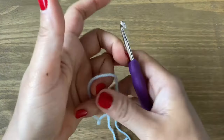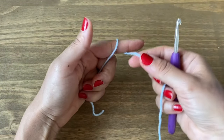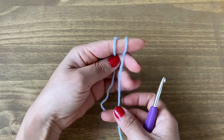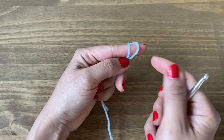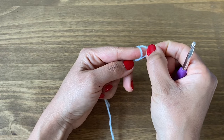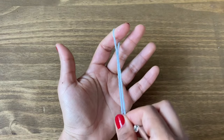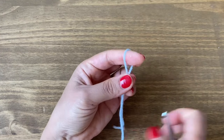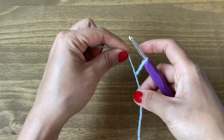We're going to start by making a slip knot. Wrap the yarn around your index finger, pick the yarn on the left and move it over to the right. Do this one more time — pick it off from the left and move it over to the right, but this time slip it off your fingertip. Hold onto these two, pull them down, and that creates your slip knot. Put your crochet hook inside and tighten it by pulling onto this end.